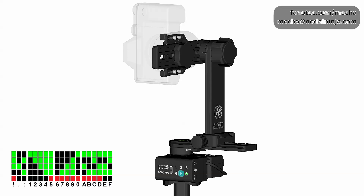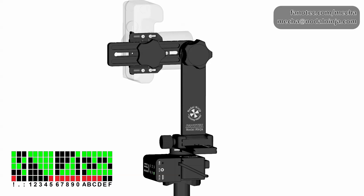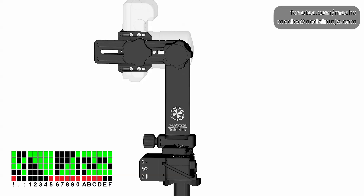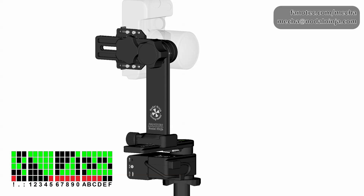Then continue by pressing the right arrow button. There will be a pause each time you need to manually tilt the upper rail of the panahead, and mecha waits and does not continue until you confirm with the right arrow button that you have tilted the upper rail as required.